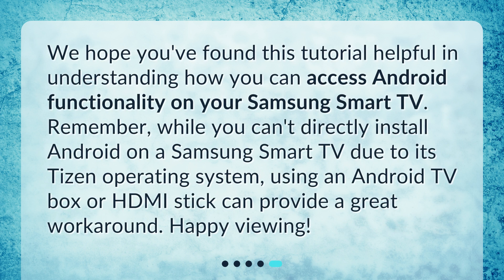We hope you found this tutorial helpful in understanding how you can access Android functionality on your Samsung Smart TV. Remember, while you can't directly install Android on a Samsung Smart TV due to its Tizen operating system, using an Android TV box or HDMI stick can provide a great workaround. Happy viewing!